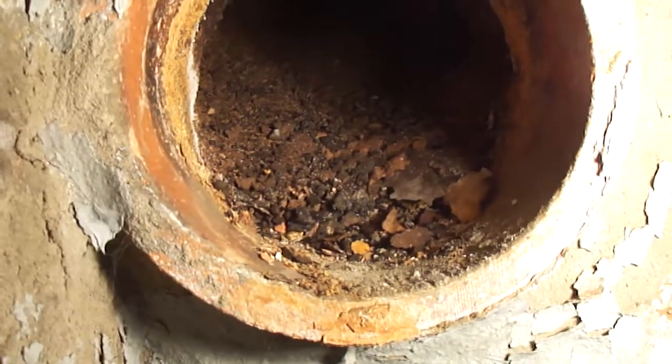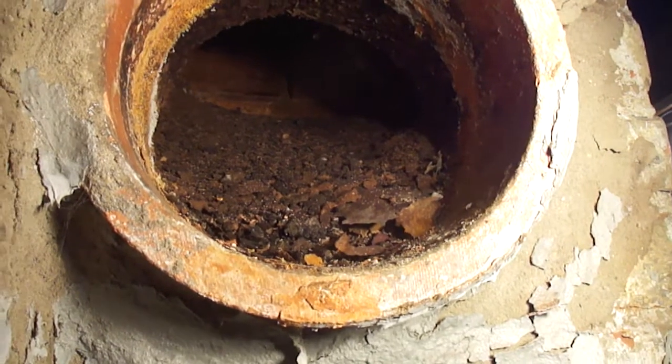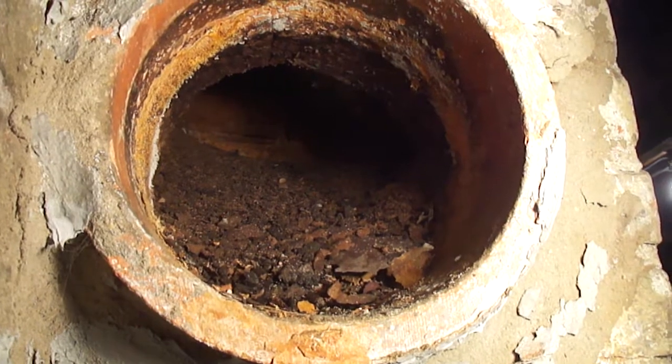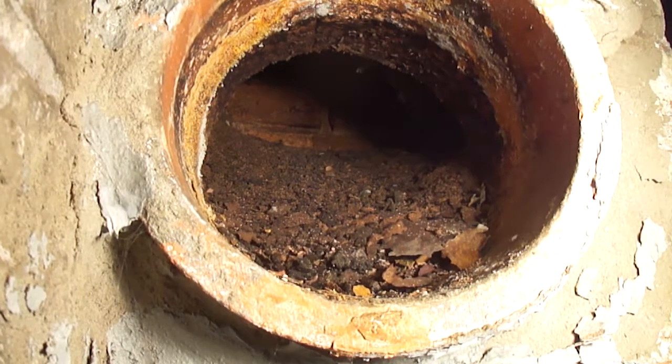Here's a shot of the chimney base, and as you can see it's filled with debris. If this is not taken care of, eventually it'll clog up the chimney. Since we're doing an oil-to-gas conversion, now is the time to clean this properly.